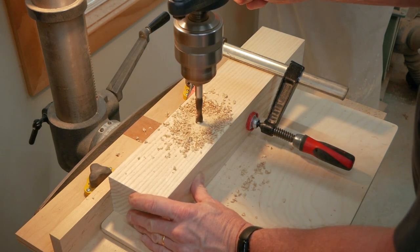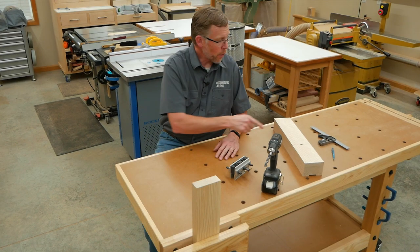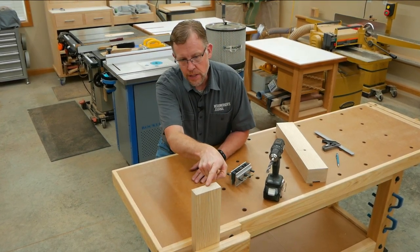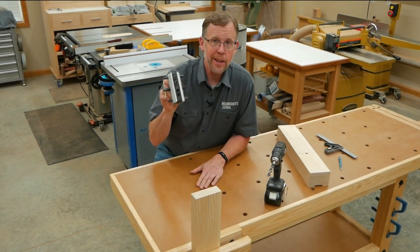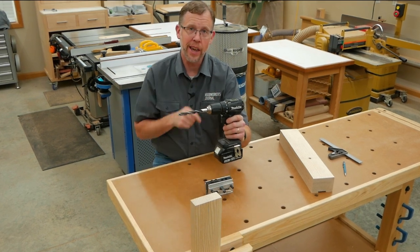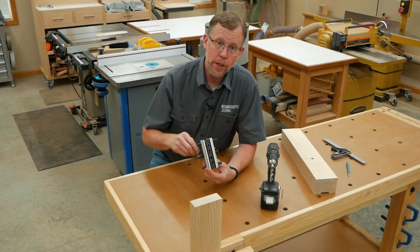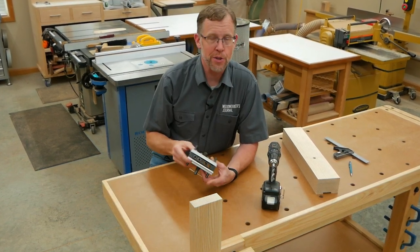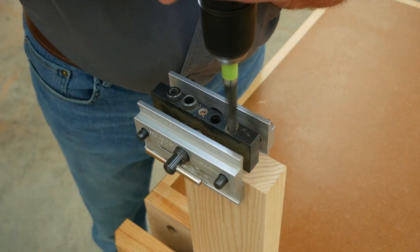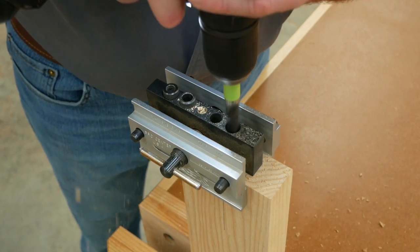It's really important to use a drill press for this step so the hole goes straight through the leg. Now I can drill the bolt hole into the end of my stretcher, and I'm going to do that along the center line I've marked here using a self-centering doweling jig and a ½-inch brad point bit chucked in a handheld drill. The doweling jig ensures the bolt hole goes straight down into the end of the stretcher. Here I'm clamping the doweling jig in place, then boring the bolt hole 2¼ inches deep. The piece of green tape on my brad point bit serves as my depth stop.